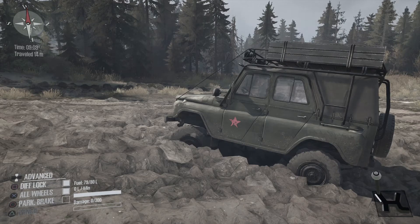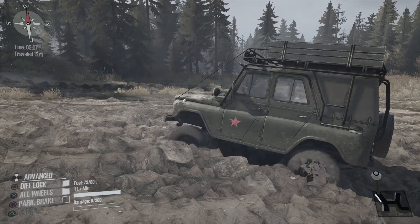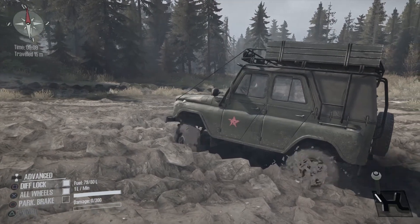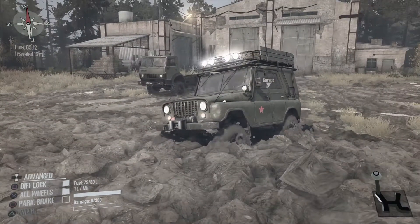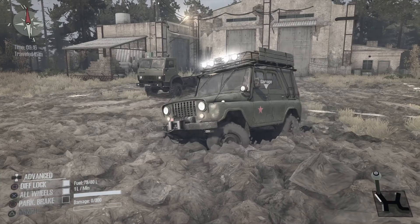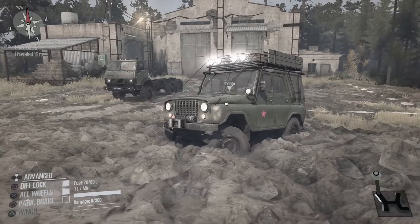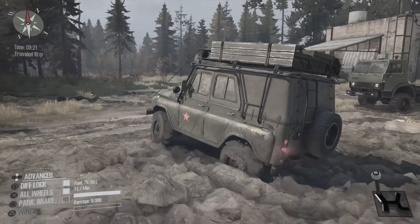Put it in first, or low range, and you can put the diff lock on. It also lets you use the power more gradual. And if you just move the wheel left and right, it should get some side traction — and it will. There you go. If you just put a little bit of power on, you can drive.